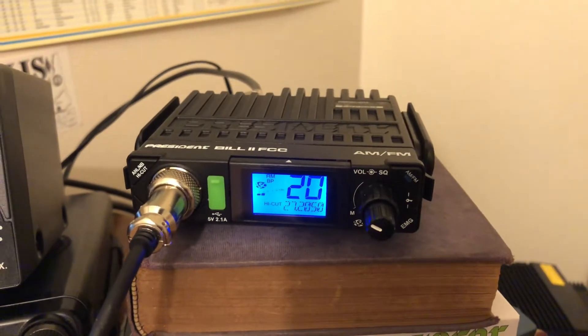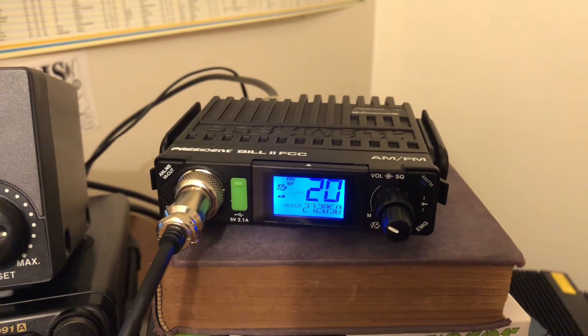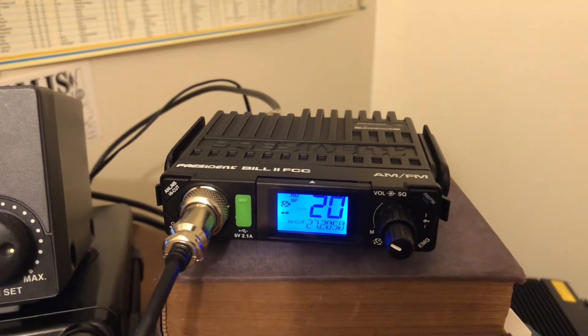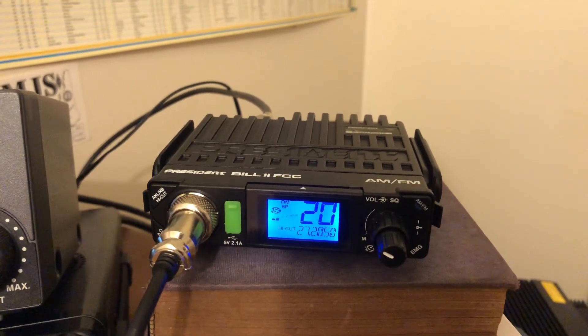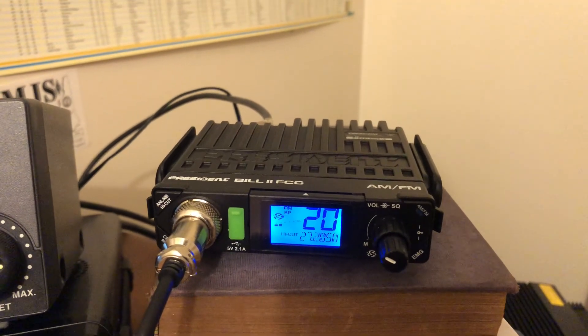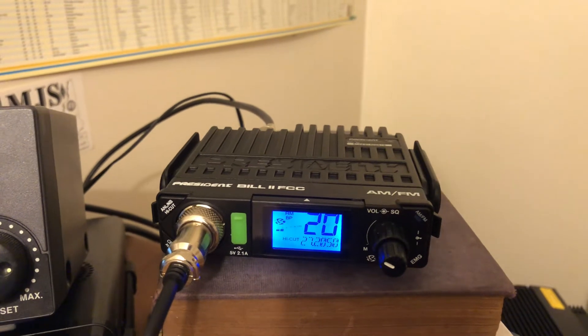Hey guys and gals, Mike Crick at 113 and this is the President Bill 2 FCC AM FM radio. Real quick video here — we're just going to show you how to test the SWR and then we'll read the power coming off of the radio right out of the box.